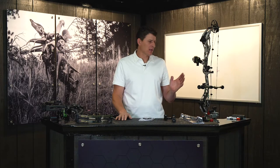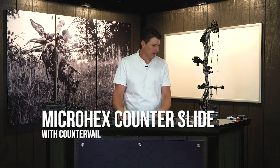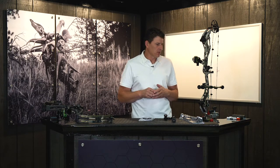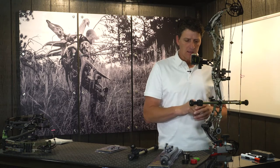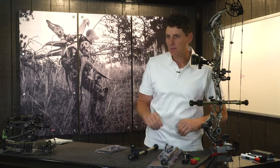Hi, Tim Gillingham with Beastinger. Today we got an interesting stabilizer system for you, the microhex counterslide. The microhex counterslide is kind of a hybrid stabilizer system between a one bar system and a two bar system. It allows us to put this weight off the side of the bow — it counteracts the weight of the sight and the quiver on the side of the bow and allows us to move our weight front and back, making it a very good stabilizer system.